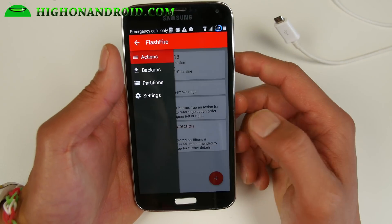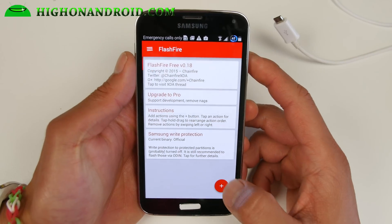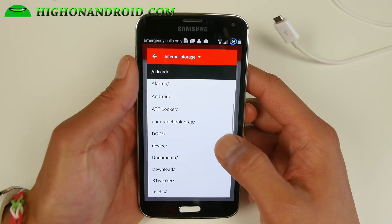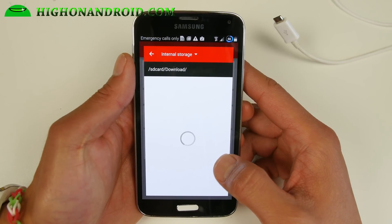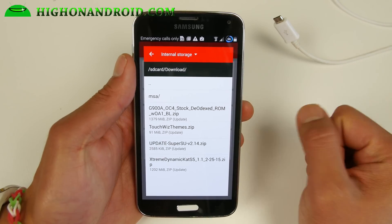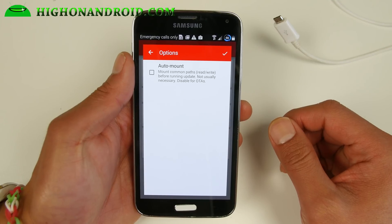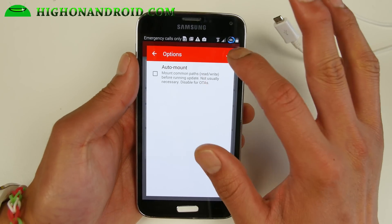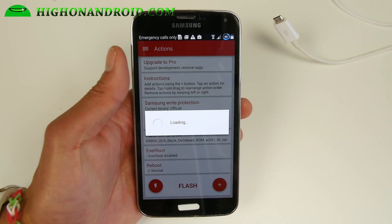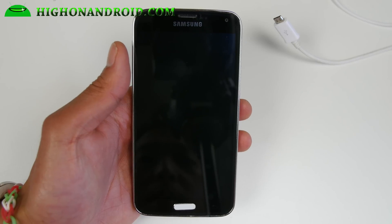Hit agree. Next we're going to go ahead and install the stock firmware. Go ahead and hit the plus button and then go ahead and Flash Zip or OTA. Find the file — for me it's in the download folder — it's the G900A stock DODEX. There's ODEX and DODEX, but I do recommend the DODEX version so you can install cool stuff like Xposed apps and things like that. Leave that unchecked, then go ahead and hit the lightning bolt and hit OK. This will install your new Lollipop ROM with root.